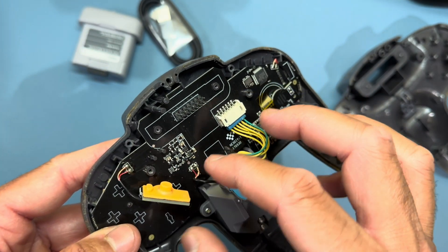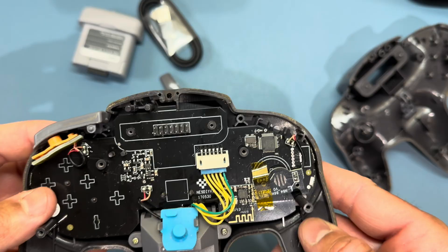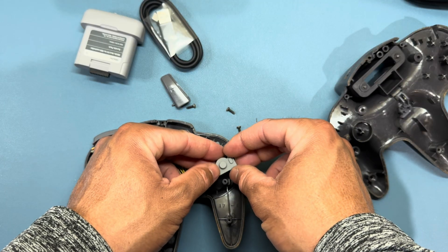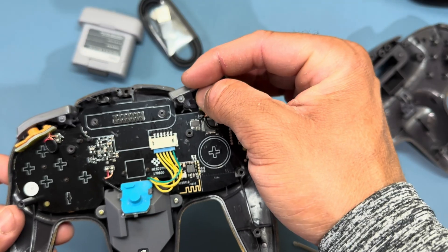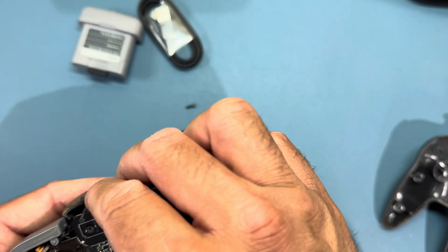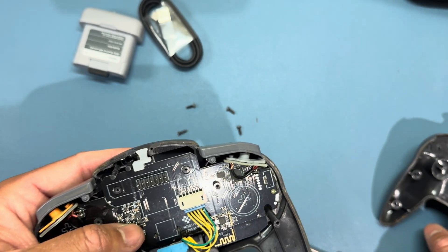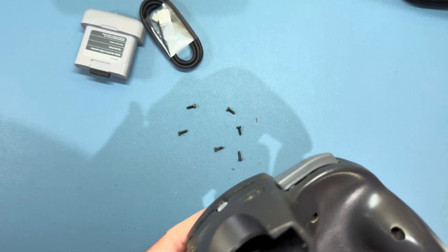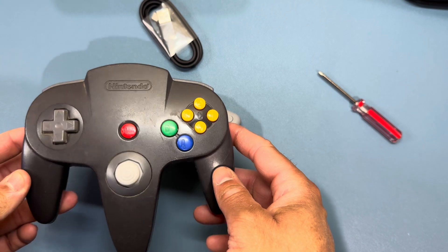The rubber membranes only go on one way, so you don't have to worry about mixing them up. The thumbstick module is the only piece inside the controller that's actually screwed down — the PCB board, shoulder buttons, and rubber membranes all loosely set in place until you get the controller snapped back together. The last piece is this little plug that sets in place of where your cord was, to keep dust from getting inside the controller.